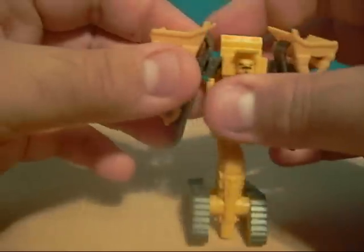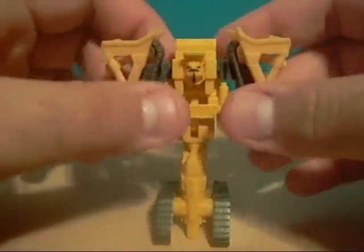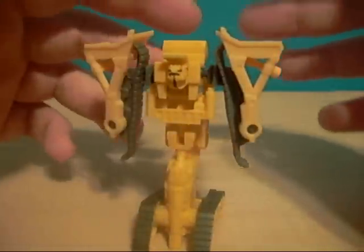The only articulation is the ball joints in his arms, and I've got to tell you, with this guy these things pop off really easy. When you transform him, they start to pop off left and right. So be very wary — they tend to do that.